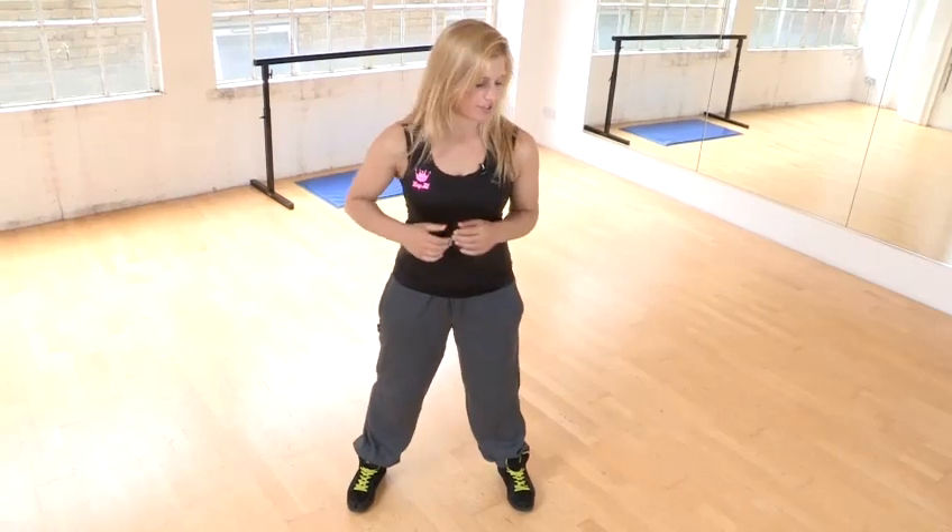Let's start with a little demonstration and then I'm going to break it down step by step. So here is the stanky leg. Come across to the side.